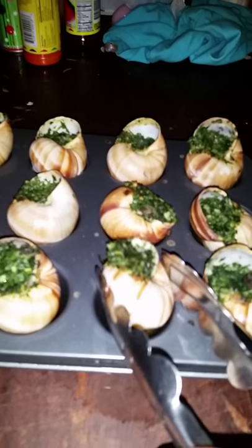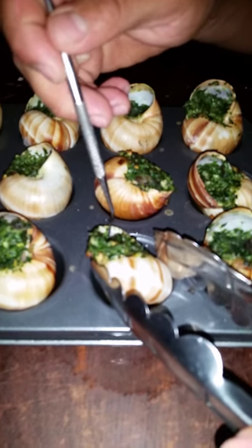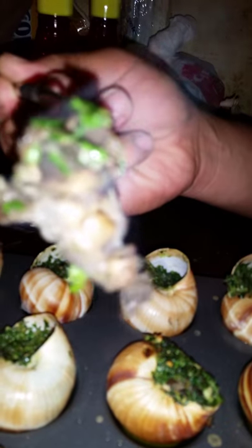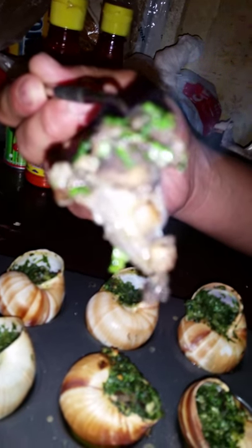Grab one of the shells — don't touch it with your hand because it's super hot. Go fishing for the snail. Really, really hot. That's what it looks like. Kind of too hot for me to put it in my mouth right now, but I'll let you know how good it was. There you go, there you have it — snails.